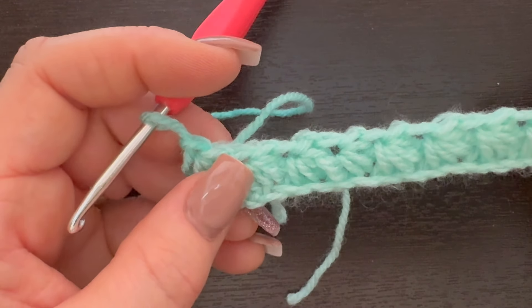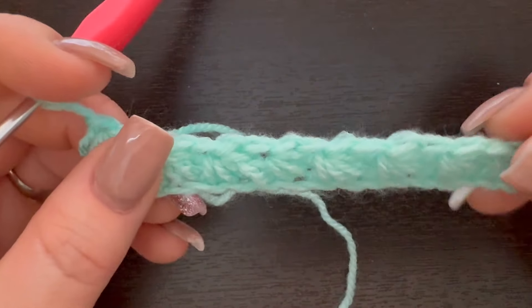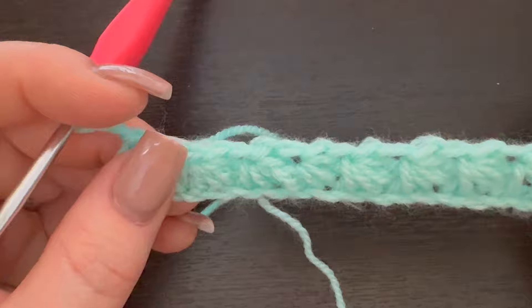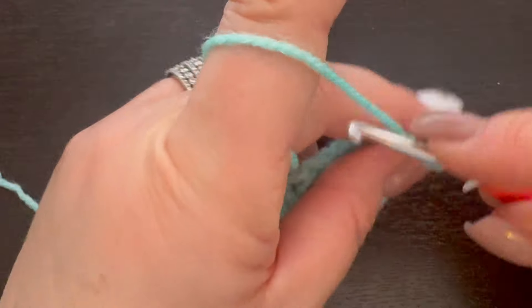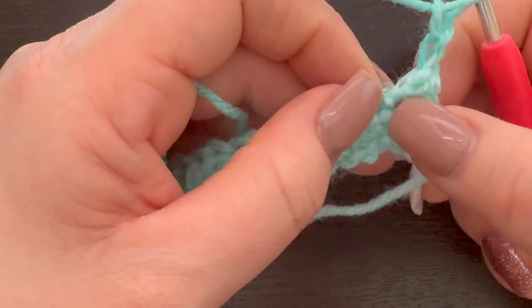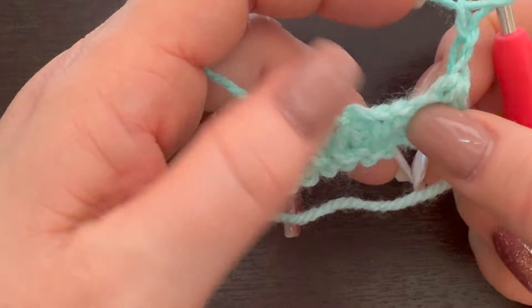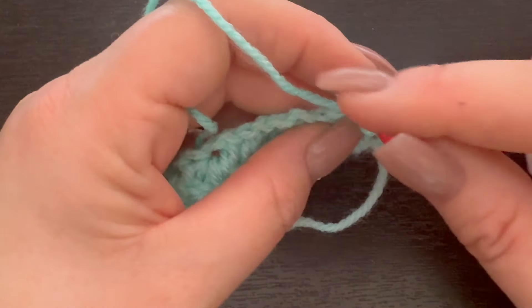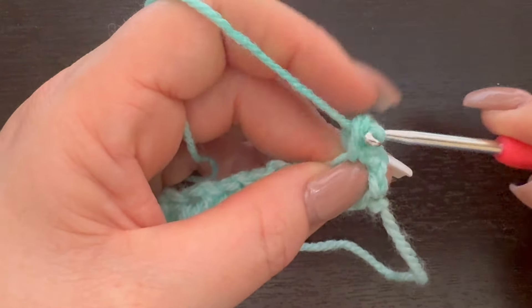We're going to do a row in between each of these — this is a two-row repeat pattern for as long and as tall as you want your project to be. We're going to chain one and turn our work. Now that we've turned, chain one again. You can see this little space right here that is part of our star stitch — specifically the chain-one space where we pulled everything together. That's the space we're going into.